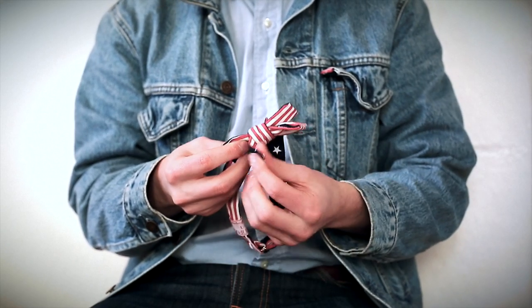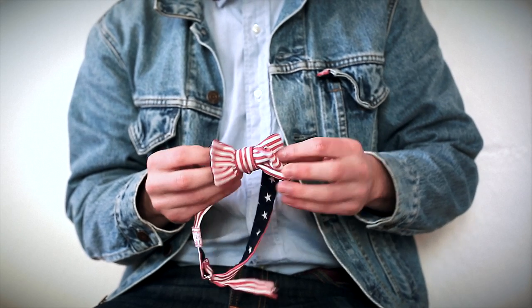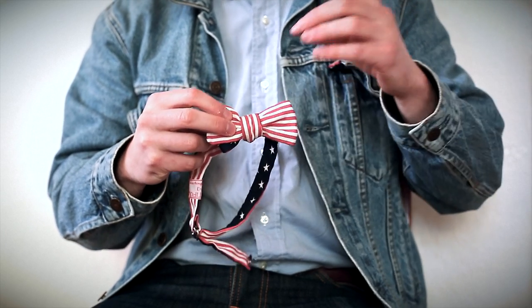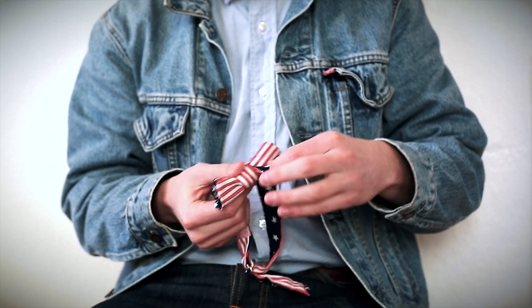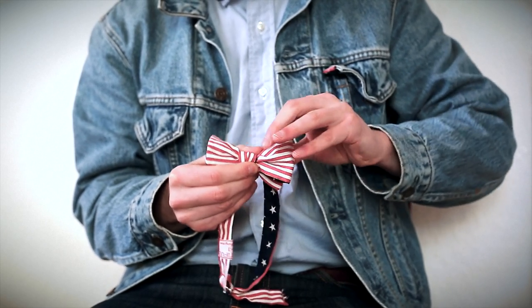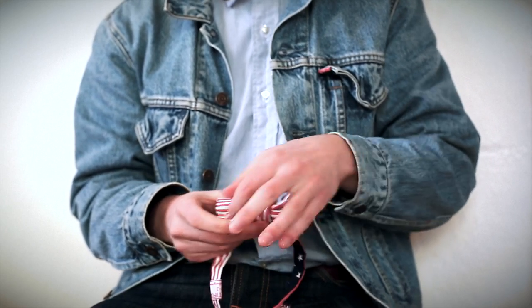On the front bow you have a single layer of material on one side and a double layer on the other. The back bow also has a single layer on one side and a double layer on the other. If you want to tighten it, go to the front layer of material on the double side, pull on the inside of it, pull it through, and it will tighten the bow in the center and make this side bigger. Then adjust by pulling here to make sure they're equal.